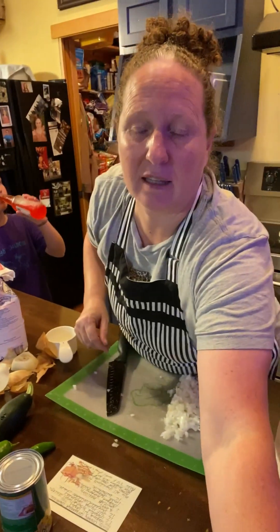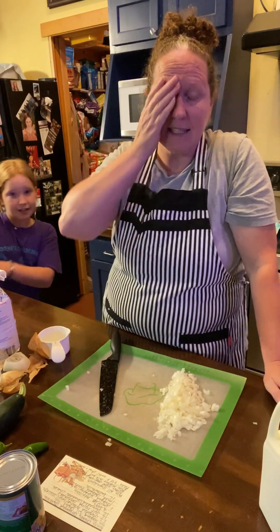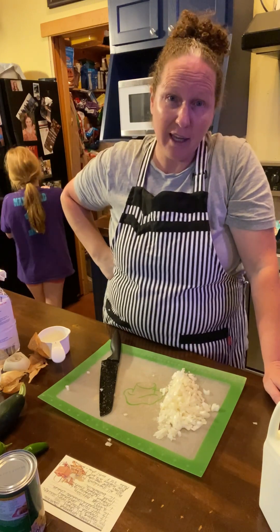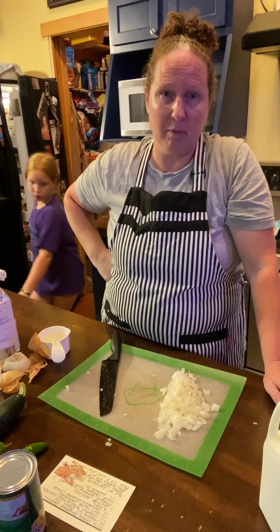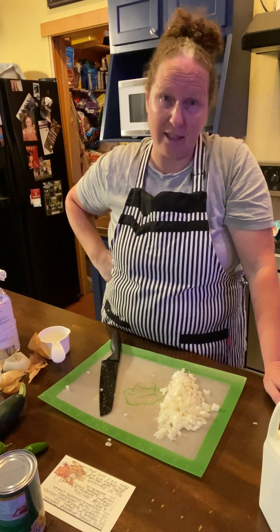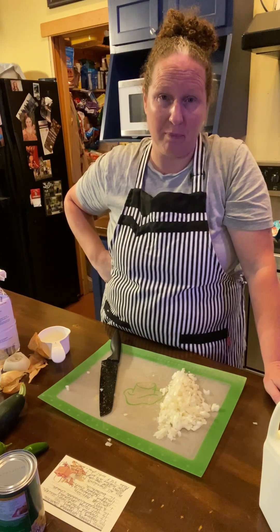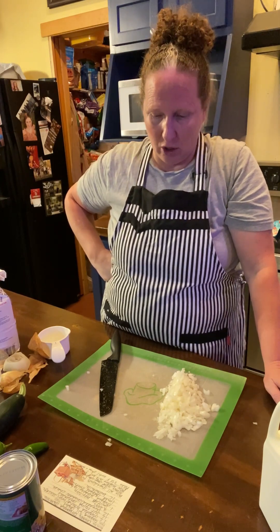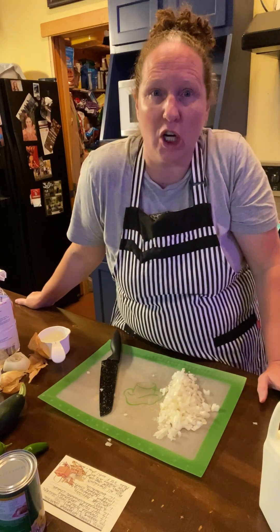Hi everyone, how are you doing tonight? I just got home from my daughter's softball practice and I'm making a cowboy casserole with sausage. I got this from another lady that has a cooking channel — it's Kasey, Cooking with Kasey. She made it with hamburger but I'm using sausage because I have sausage right now that I need to cook up before we get another pig butchered.